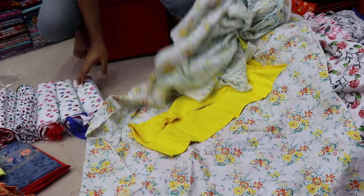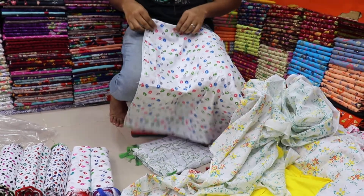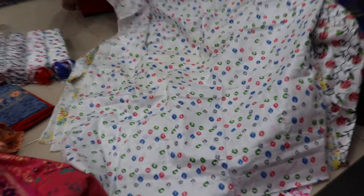The very good quality — the golden color. The color of the garment is golden color. Here is the color. It's a light color, green color — it's a nice color.